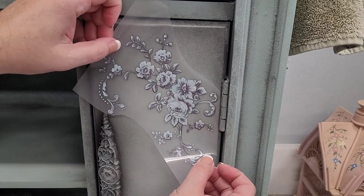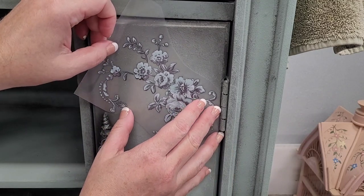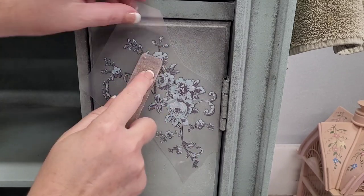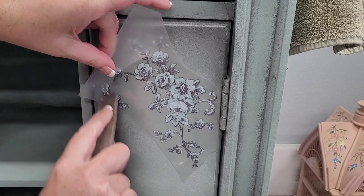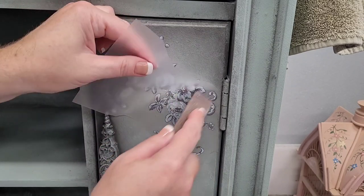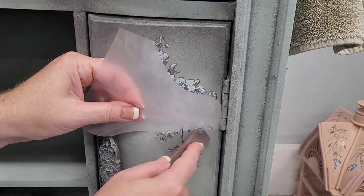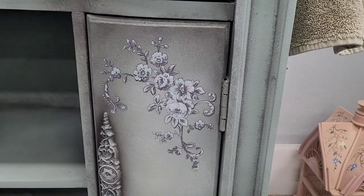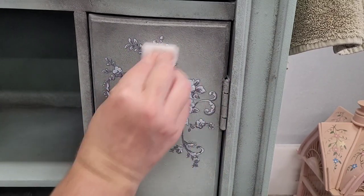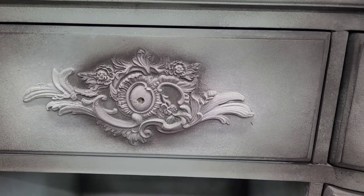I pulled my inspiration for this piece from a transfer by Redesign with Prima — a new transfer in the maxi size, perfect for this piece. I cut up the transfer to apply it to the two doors. It's nice to use because it has a right and a left-hand side, so I can mirror it on the opposite door. I'm using a tone-on-tone look, placing the transfer over a color that's the same color that appears in the transfer. I rub over the top with the stick that comes in the package, then with my finger, and lastly with the Redesign with Prima polishing pad to seat the transfer into the piece.